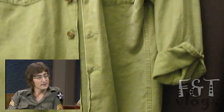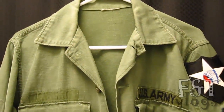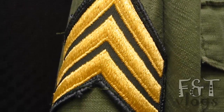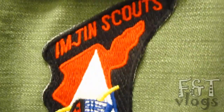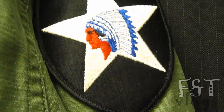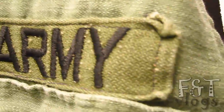The shirt itself is from, I believe, the late 60's, worn by the US Army in Vietnam. Let me show you the patches up close. You got the sergeant chevrons right here, the Imjin Scouts patch on the right pocket, this one here — I don't remember what it's called, but if you know the name of it post a comment below. The US Army tag of course, and the other chevron.